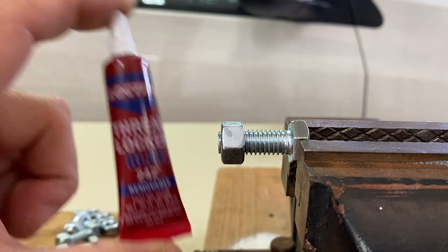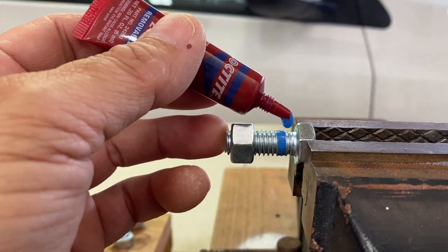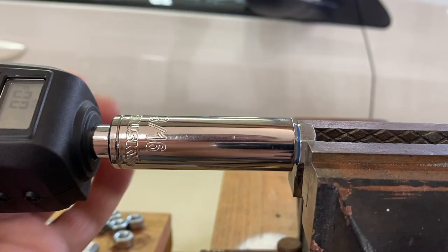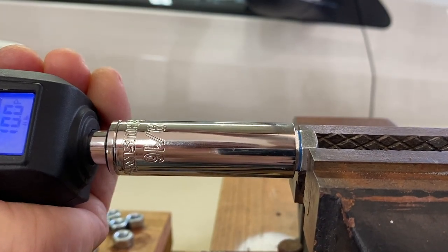Shake well before use. Apply to the bolt threads where the nut will be placed. Thread on the nut. Torque to the desired torque measurement — in this case, 11 foot-pounds.